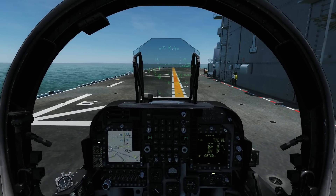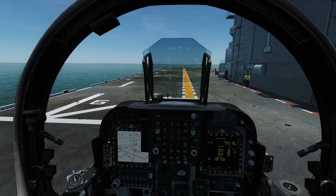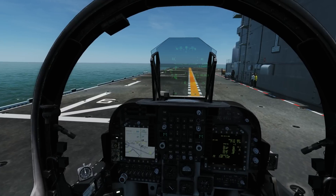Hello and welcome back to the Reapers. Today we're in our AV8B and we're looking at carrier takeoff and carrier landings. There's one type of carrier takeoff that we're interested in and two types of landing.